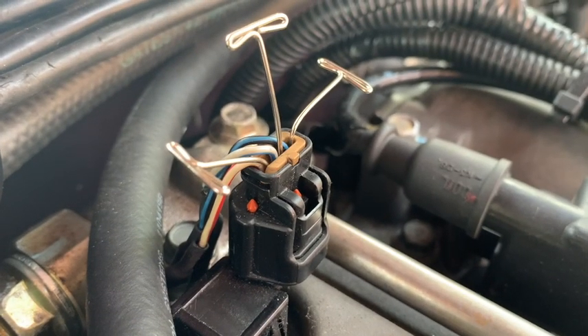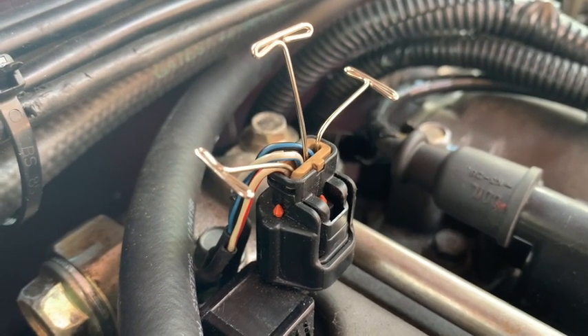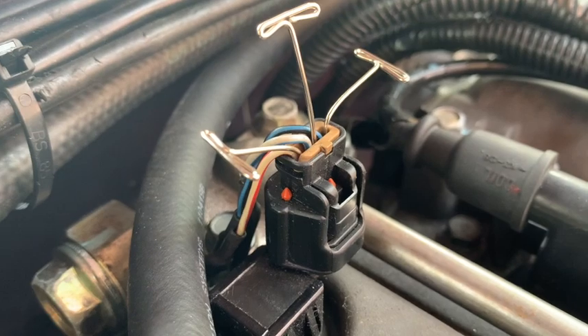For the crankshaft position sensor, the black and blue wire is the ground. The middle wire — the gray and blue — is the signal wire, and then the red and white one is the 12-volt power supply.